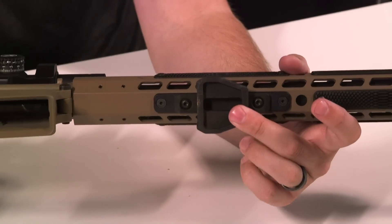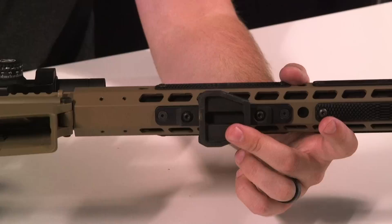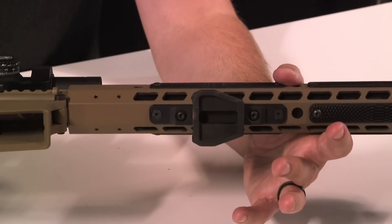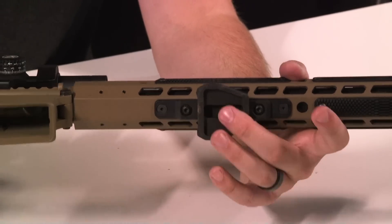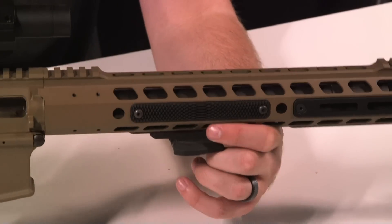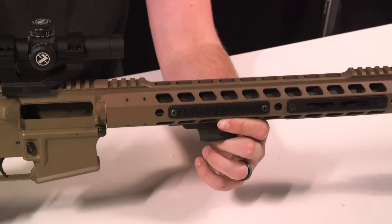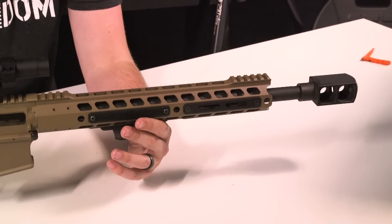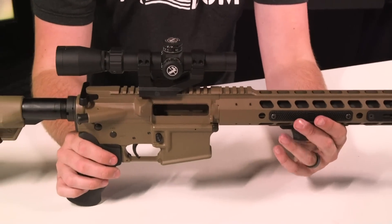It just mounts to any M-LOK right here. What it connects to on the camera tripod mount is the RC2 or Q2 Rapid Connector Adapter, which is pretty much standard on all Manfrotto tripods — pretty common, and it's super easy, just snaps right in. Today we are running the Alexander Arms 50 Beowulf AR-15, which is pretty crazy and sexy. I normally mount it on my tripod with some night vision or thermal optics to go shoot some piggies or coyotes.